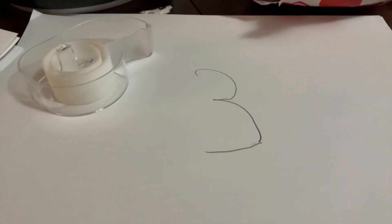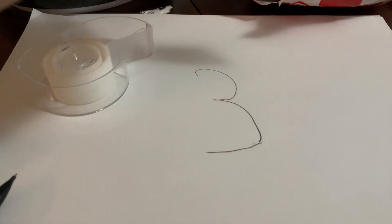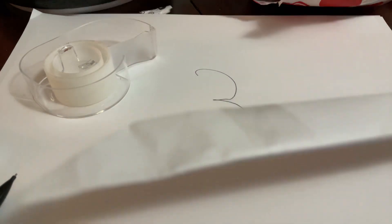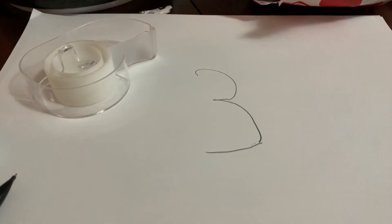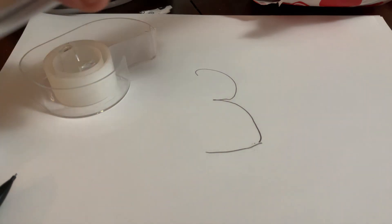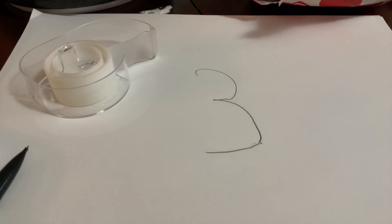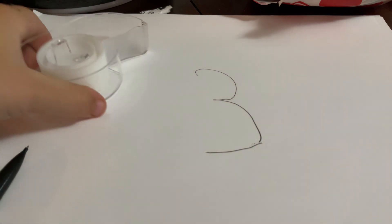Hey guys, welcome to my channel. Today I'm going to be teaching you how to make this paper knife. I made this all by myself last night, and I even made something for a belt. I'm going to teach you guys how to make it. You need three pieces of paper.